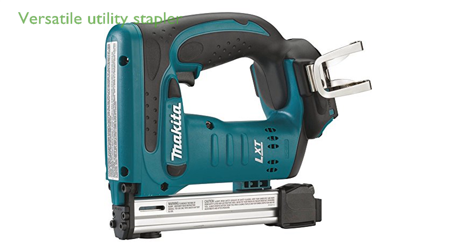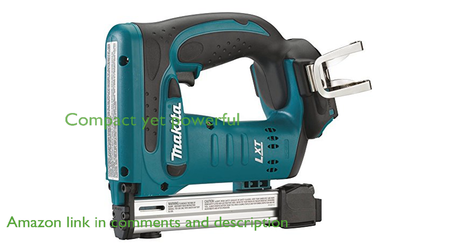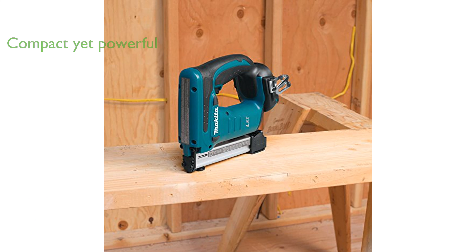The Makita XTS-01Z Crown Stapler is a versatile tool that is engineered for a variety of trades, making it a true utility stapler. Despite its compact size, it is powerful enough to drive a wide range of 3/8-inch crown staple lengths flush into hardwoods like oak, maple, cherry, and more.